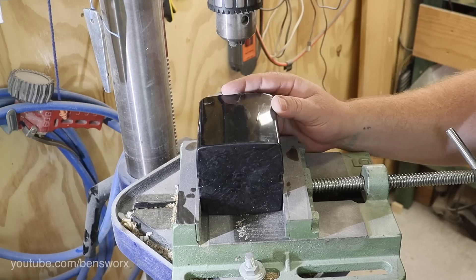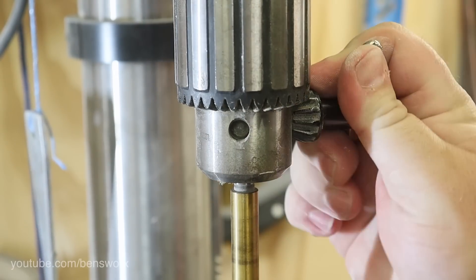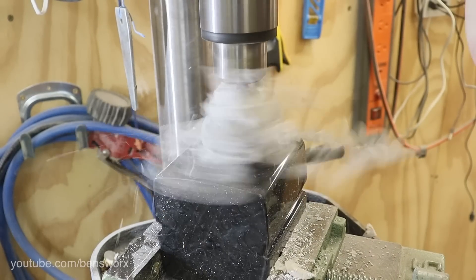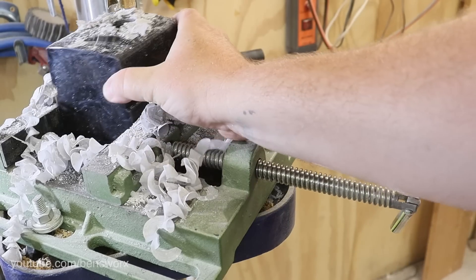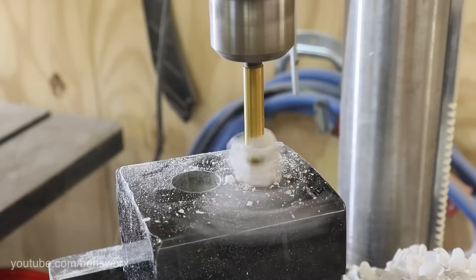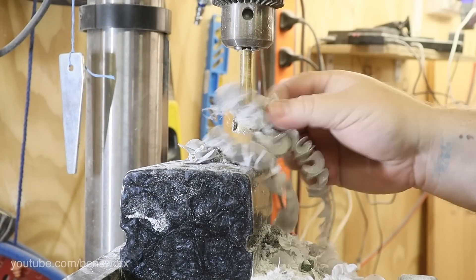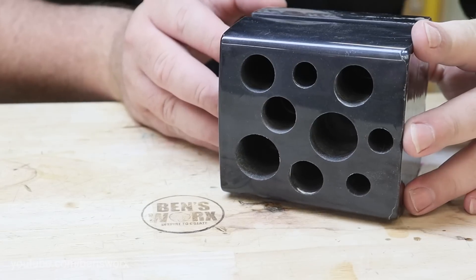Remember when I told you I needed a square blank? That was to make it easier to put in the vise. Now that I've got my first set of holes drilled, it's time to mix up some resin and fill them up.